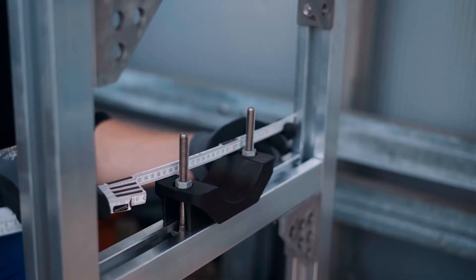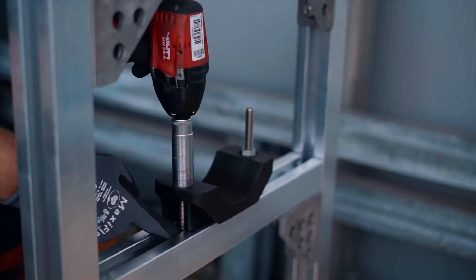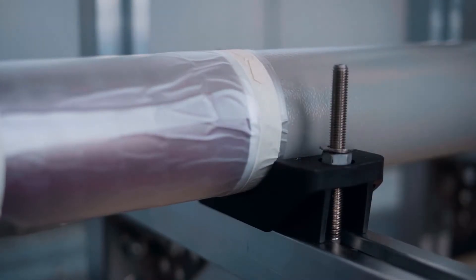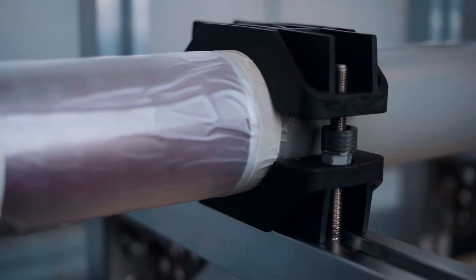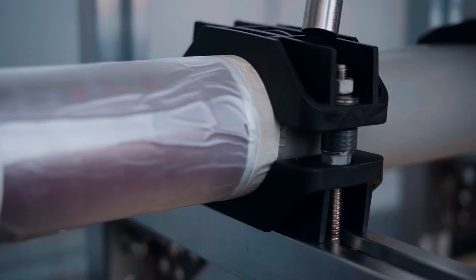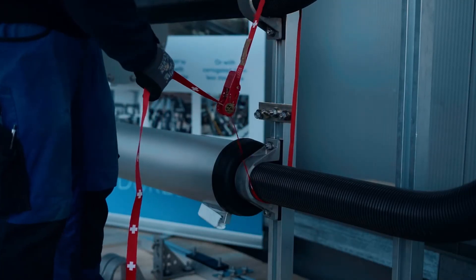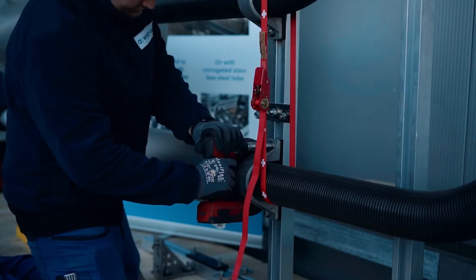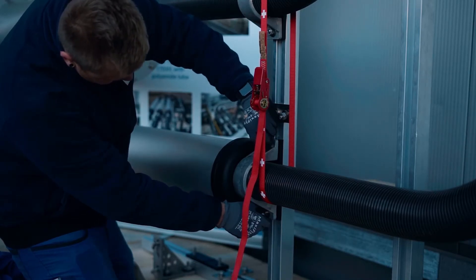Bring the clamp in position and install the second busbar. Tighten the clamp. Now align both busbars in position by using a spirit level. You can use a clamping set, for example.